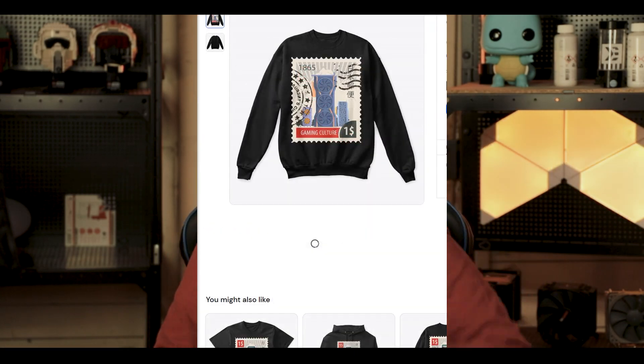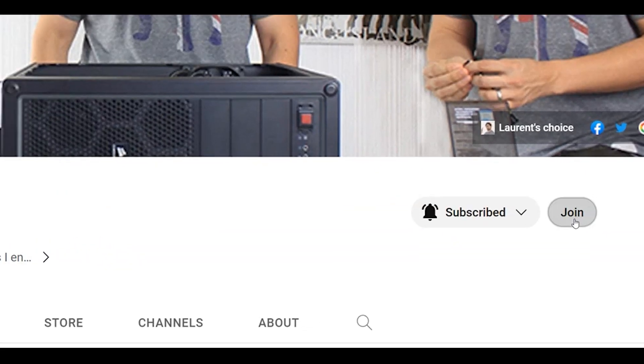You can still sponsor my channel in many ways. Either you can buy my awesome merch, or even just join and subscribe to it, just like Marco did.